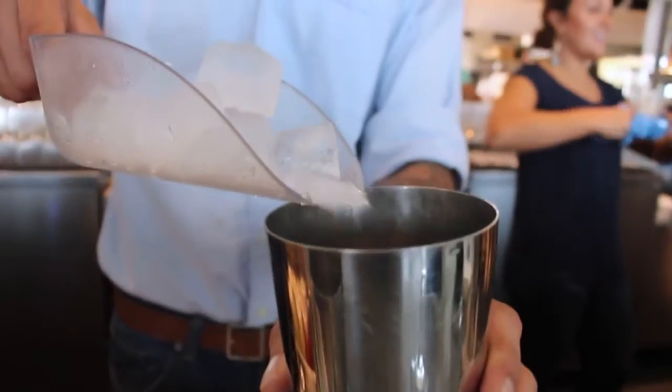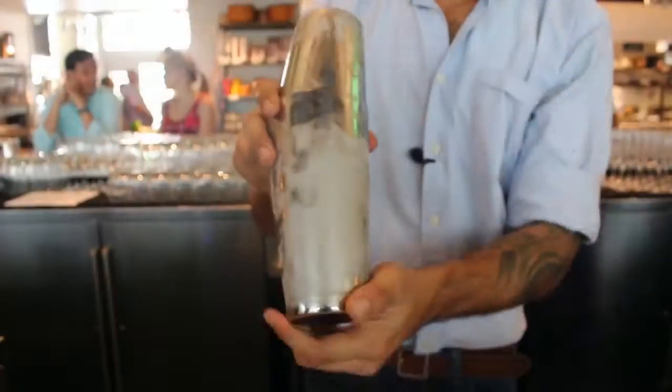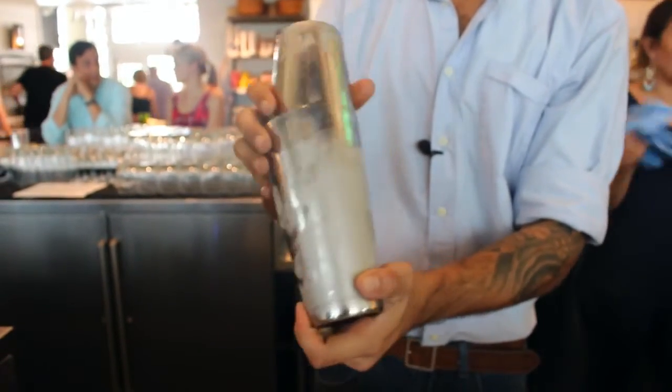Now we're gonna add our ice. Shake till you get that nice little frost going all along the tin — that lets you know your cocktail is nice and chilled down.